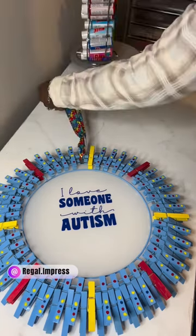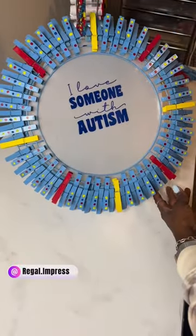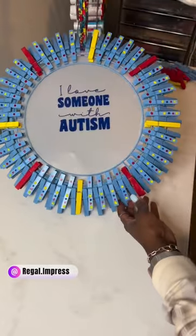So I'm just going to tie this up and use it to hang the wreath on my front door. I hope that you guys enjoyed today's video — bye!